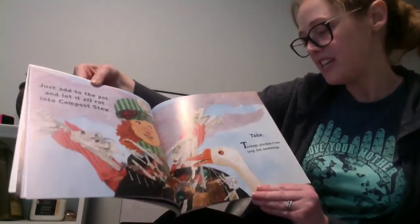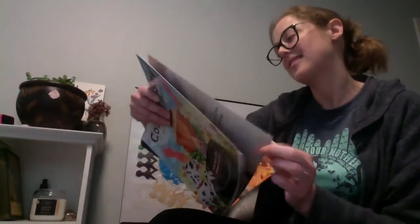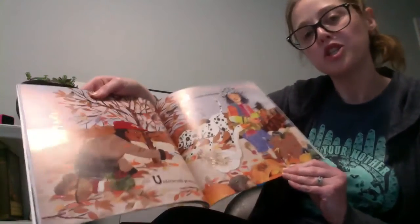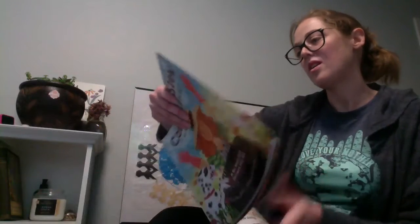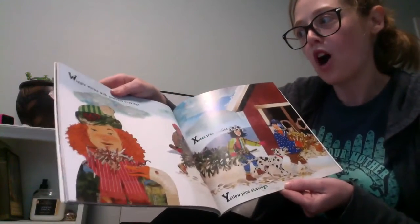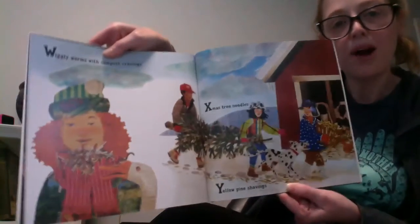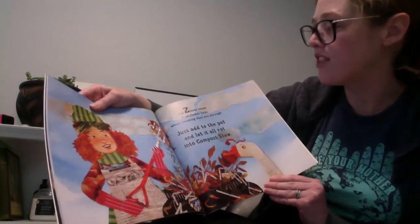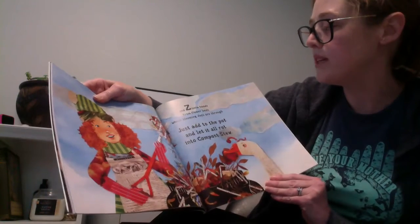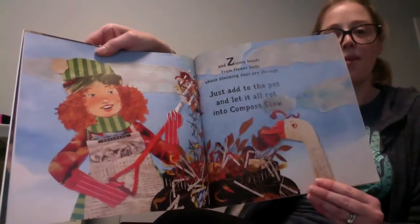Take teabags plucked from long hot swimmings, underbrush prunings, vegetable trimmings, wiggly worms with compost cravings, Christmas tree needles, yellow pine shavings, and zinnia heads from flower beds whose blooming days are through. Just add to the pot and let it all rot into compost stew.